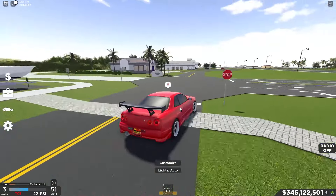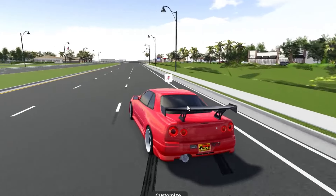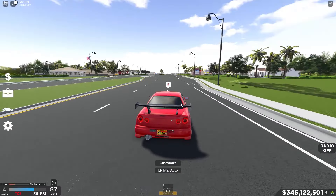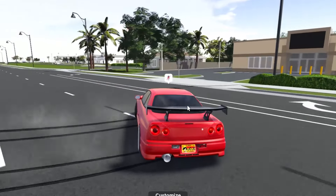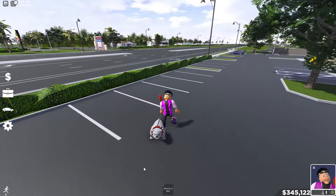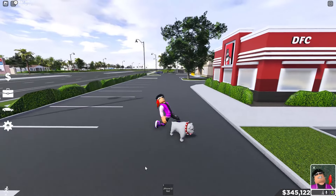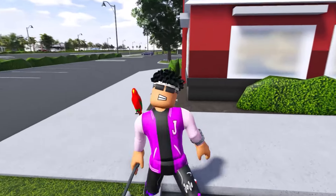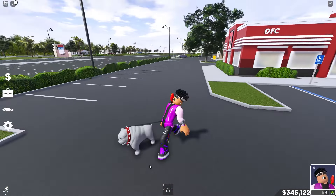I'm pretty sure you can't even do 360s with this second tune, but it's still very good for drifting. It's even hard to turn without drifting with this tune — that's why I prefer the first one. Let me know which one you guys like more. When you're drifting with this one, it slides so much. Smash that like and subscribe button, and if you want to see more, go watch my video where I show you how to drift using a keyboard cam so you can see my hands. Anyways, peace!